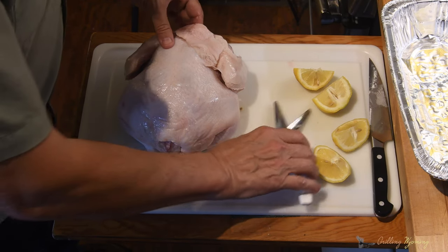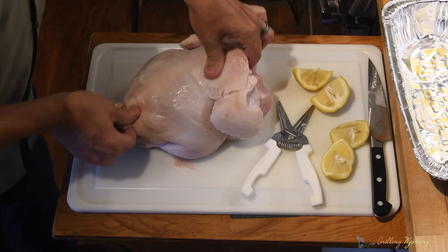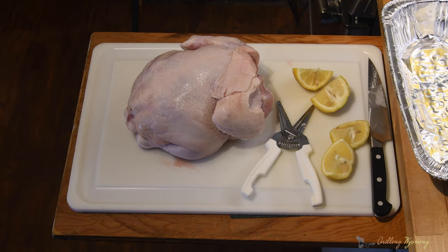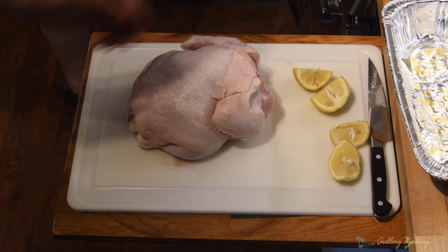Okay, so to spatchcock, we've got to turn this bad boy — we had it right. We've got to turn it this way. So I'm going to wash my hands real quick. Alright, so to spatchcock, you've got to cut this whole backbone out right here.